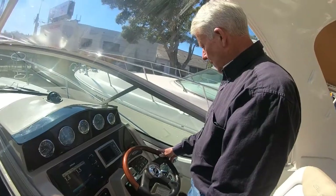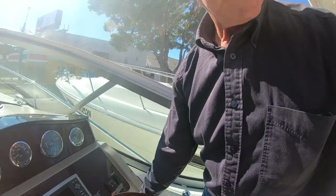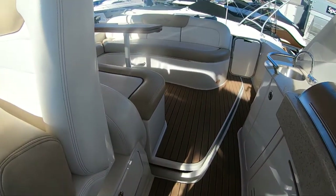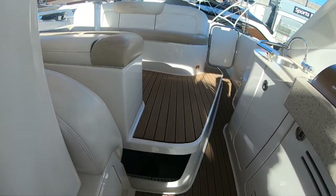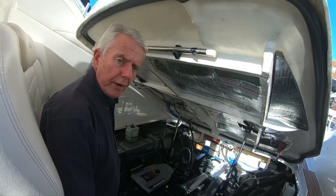I'll show you how to lift up the hatch — just click the button on the dash and the hatch will come up. We're now in the bilge area of the Sea Ray 330 Sun Dancer.